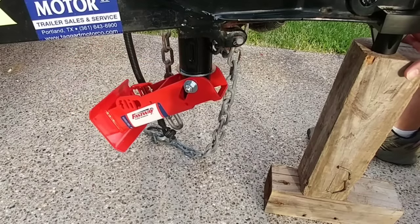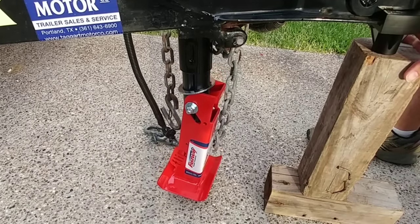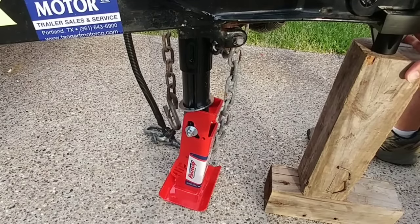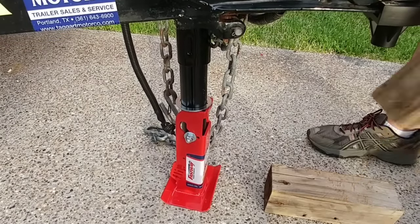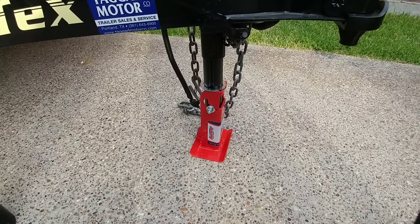Lowering it is the exact opposite. Like I said guys, it's about a $35 part, takes about 20 minutes to install if that, works really well, and it keeps you from having to spend a lot of time raising or lowering your jack whenever you're hitching up your trailer. I'll put a link to this in the description of the video if you're interested. If you haven't had a chance, please subscribe to my channel, give me a thumbs up, and we'll talk to you again soon.